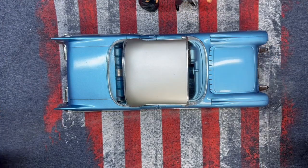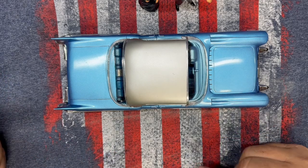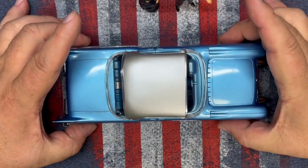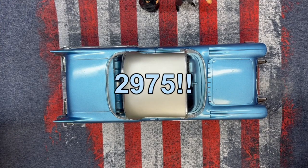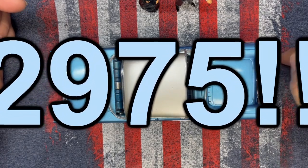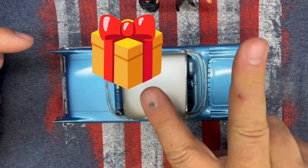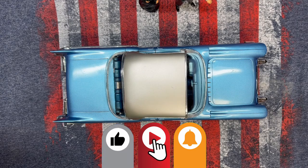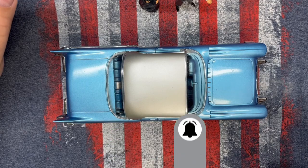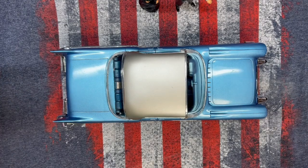I want to thank you all again and then we'll jump into the music. Thank you for all the kind words, the comments, and the suggestions. I read every single comment that's sent. We are at 2,975 subscribers as of this morning — 25 more and I'm going to have a two kit giveaway. Once we hit the 3,000 mark I'll make a video for that, so if you're not a subscriber, go ahead and subscribe. And if you're on Facebook, check out Grandpa Mark's Hobbies on Facebook too.